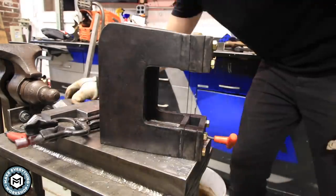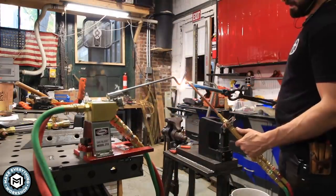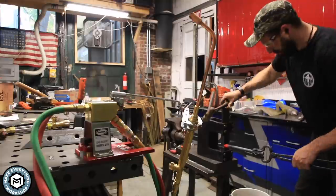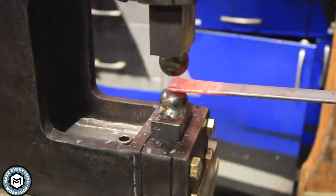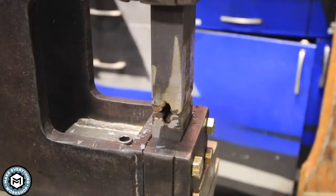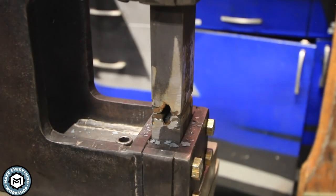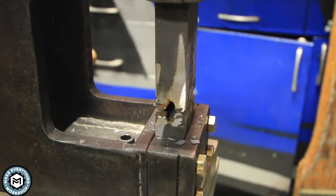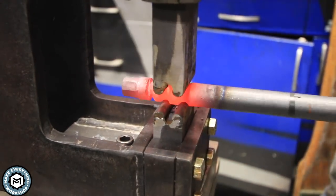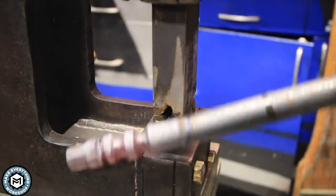By loosening that set screw in the bottom I can switch the dies out for the flat dies and do a little work with those. I also wanted to show you this little thing from Harris — it's a gas saver. I can pick up my rosebud and put it down on that hook and it'll automatically turn off the gas while preserving my settings. You can see the way the ball tool works, and now my favorite — the double-flute die. This one really gives a cool effect: you can see the way those two pieces of bar imprint, and as I rotate the piece they leave a really beautiful fluting that would work nicely on a punch or on the handle of something decorative.